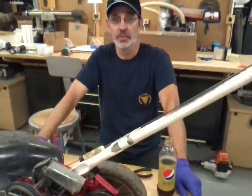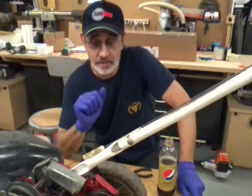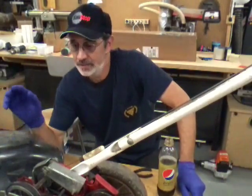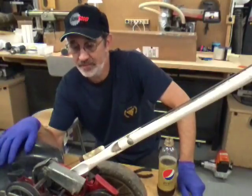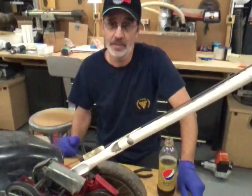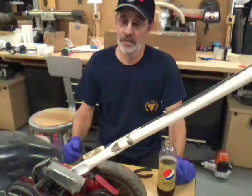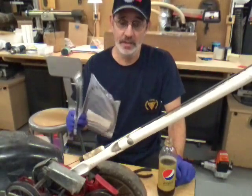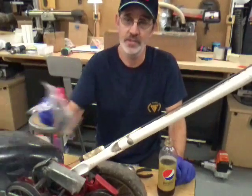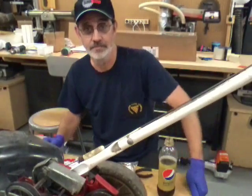Hi guys, I'm Jim and this is Jim's Fix It Shop. Today we're gonna do something a little bit smaller — I'm gonna do a little work on my old walk-behind. I've had this for a long time, longer than I've had my rider. It needs a couple new belts and it needs a new drive disk, so we're gonna put these on and see how long it takes.